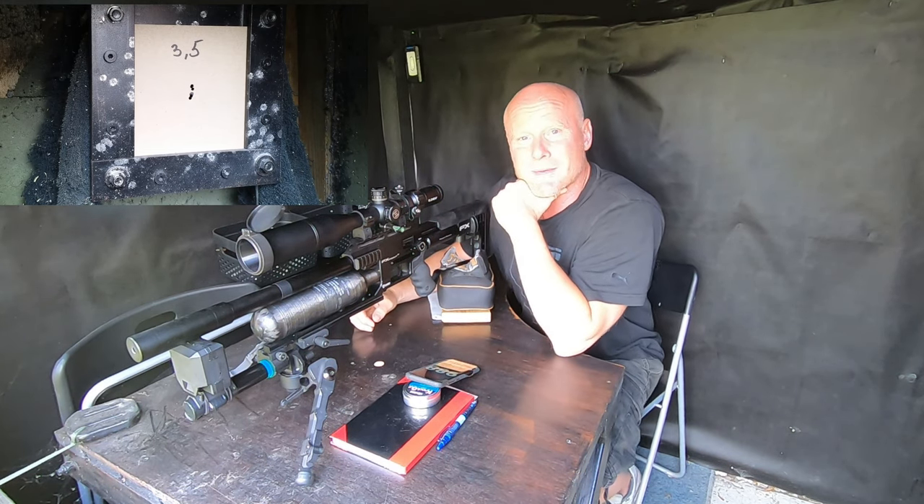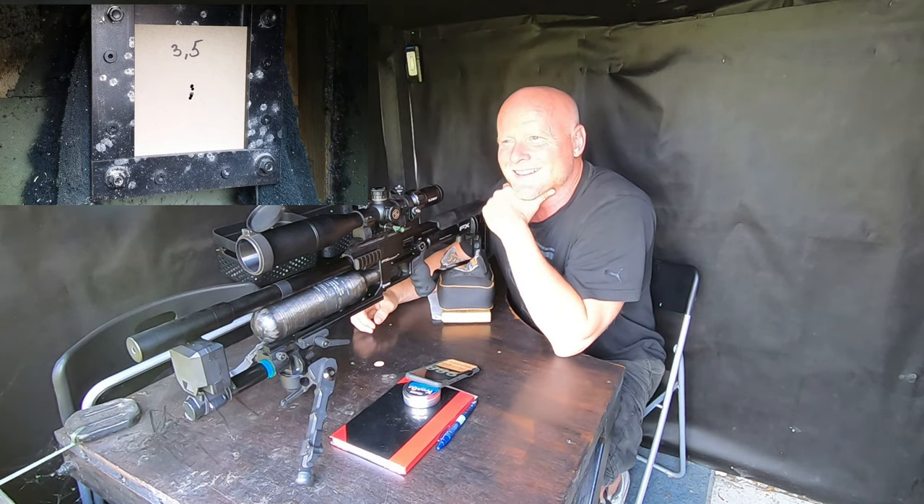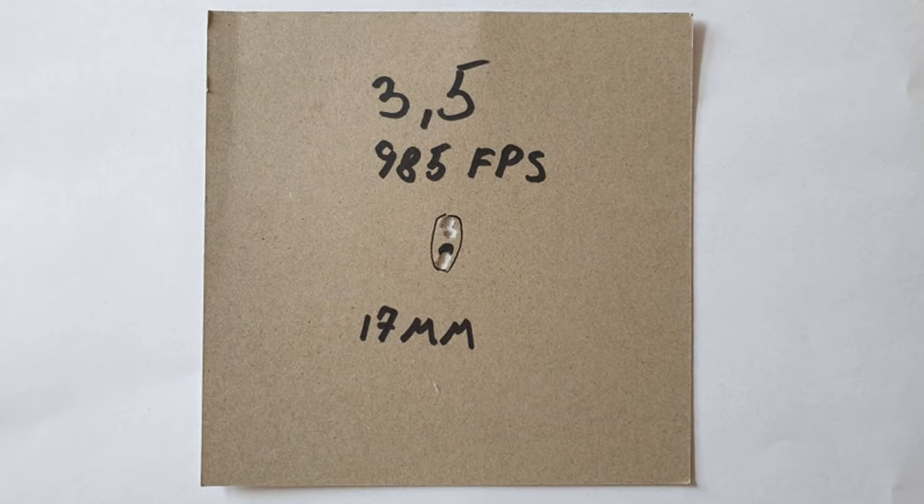That's just amazing — that was much better! A group at 30 meters of 17 millimeters — that's definitely acceptable. And with even more fine tuning, I'm pretty sure we can get the group down below 10 millimeters. A velocity of 985 feet per second — that is high. So going for some of the other half settings would not be a bad idea, but for now I'll stick with 985 and I'm very excited to see how it performs at longer distances.